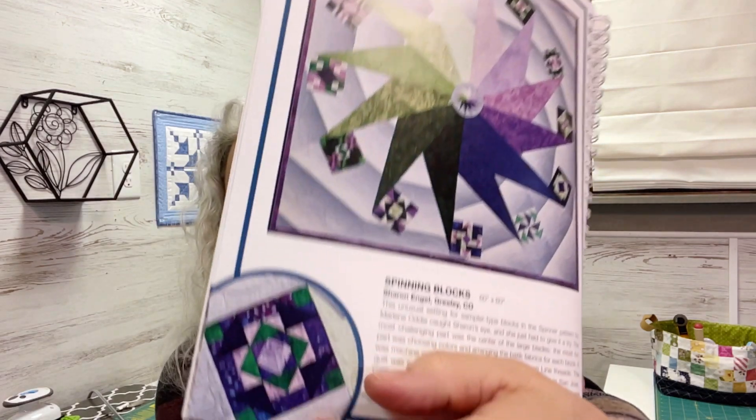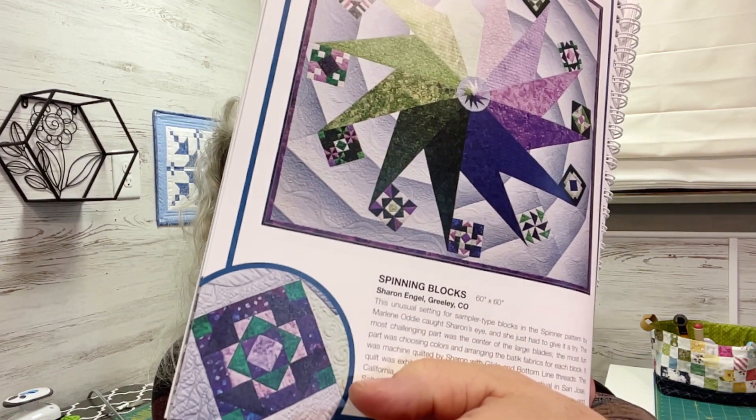The most fun part was choosing colors and arranging the batik fabrics for each block - so she used batik. It was machine quilted by Sharon with glide and bottom line threads. The quilt was exhibited at the Pacific International Quilt Festival in San Jose, California, and was a winner at quilt shows in Everett, Washington, and Salt Lake City, Utah.